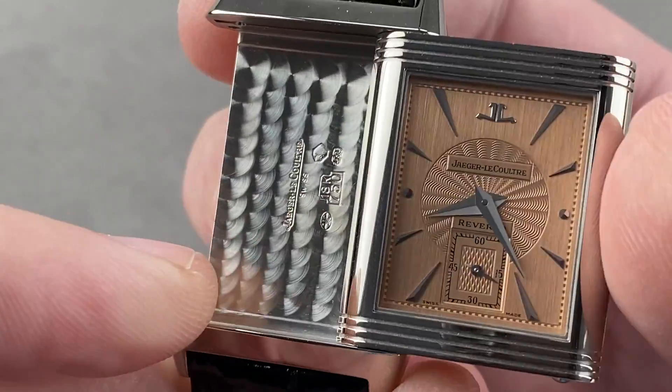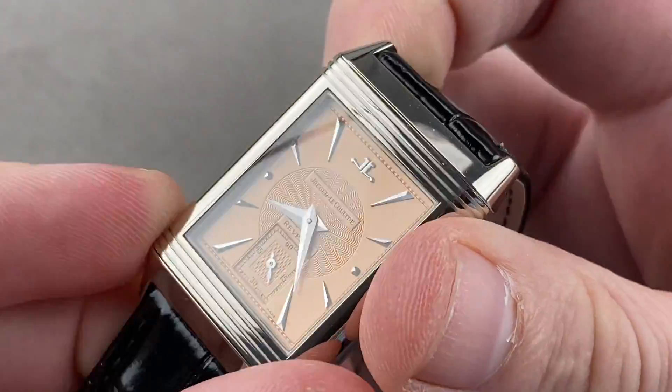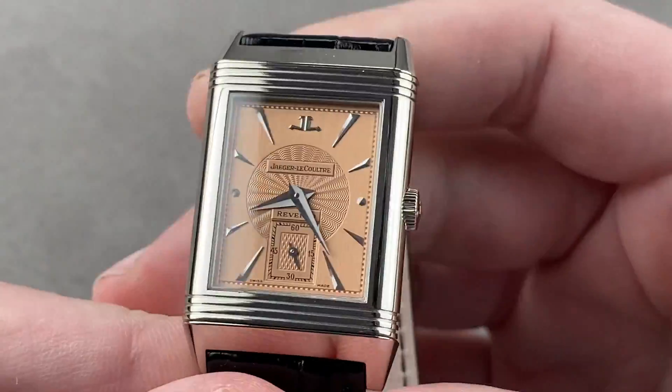These watches were made from 1992 to 2002, but you can see the post-1995 hallmarking on the inside, so you have a better sense of when this full-set watch was manufactured. Reach out to tmasso@thewatchbox.com for purchase and pricing details.